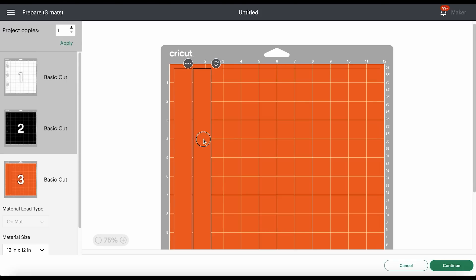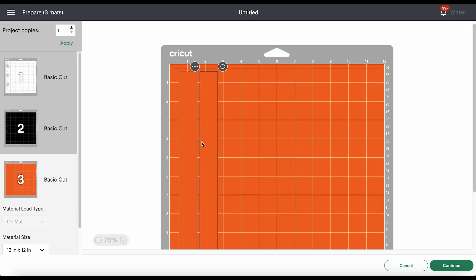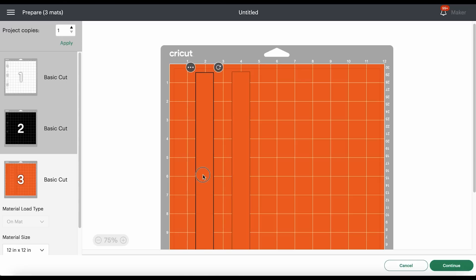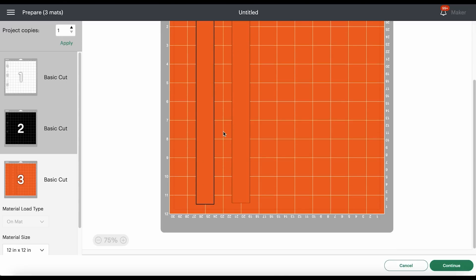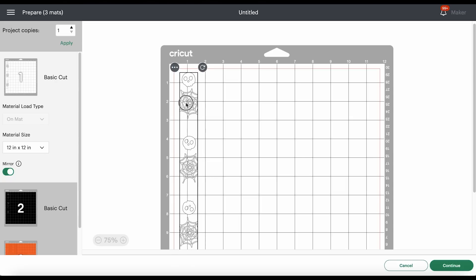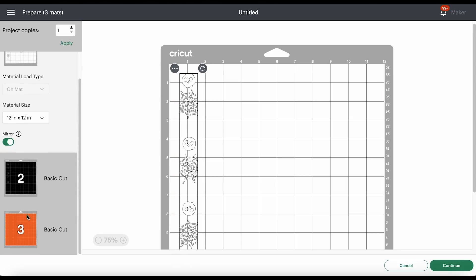The first thing I want to do is click Mirror for each mat because heat transfer vinyl and faux leather cut in reverse. Then I like to drag each of the shapes a little bit apart from the edges of the mat and apart from each other. For the faux leather mat, if I wanted to cut both layers from the same color I'd place them closer together. But since I want to cut them from different colors, I'll space them apart and cut them separately — they'll cut at the same time. I'll repeat the process for the two vinyl mats, pulling them away from the edges.